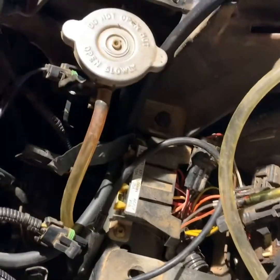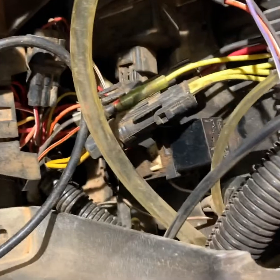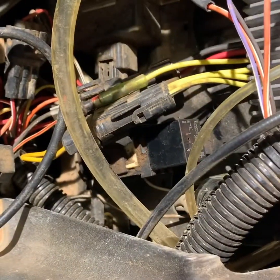I've traced everything out and checked all my fuses — all my fuses are good. Right in there, right under the headlight, is the relay. Pull that out.